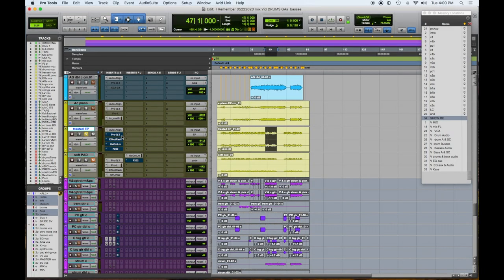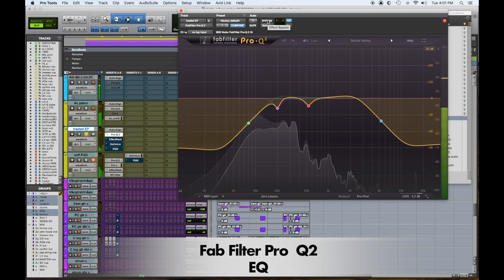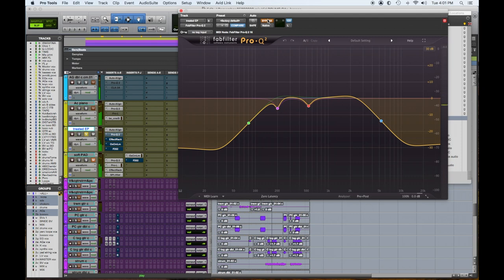Moving on to the electric piano — this was pretty treated, so I'm going to bypass everything in here and let you hear it the way it came in. So we added the Pro-Q 2 probably to take out a bunch of low end. That was definitely done to save that low note — the lowest note in the left hand was probably clashing with the bass.